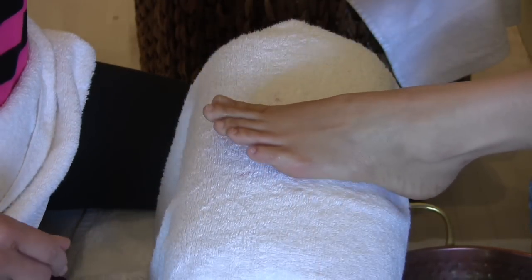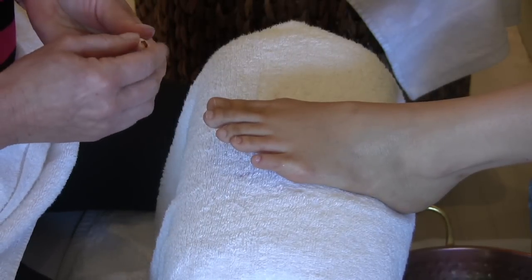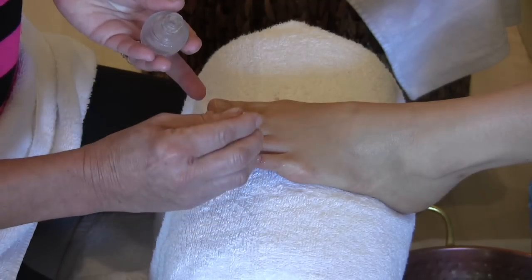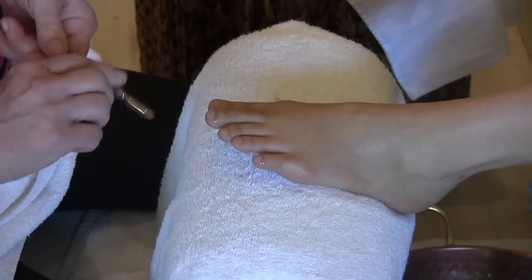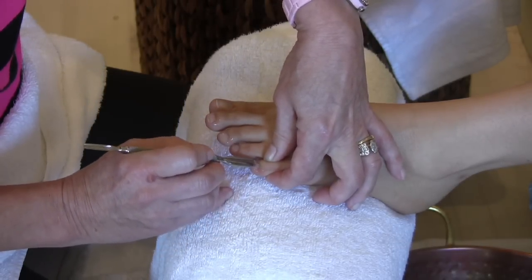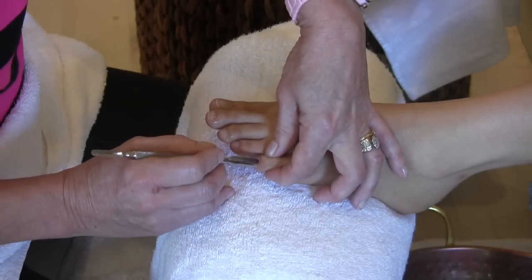Next we are going to apply a cuticle remover. This is applied just at the base of the cuticle. Next we are going to push the cuticle back and remove as much dead skin as possible.